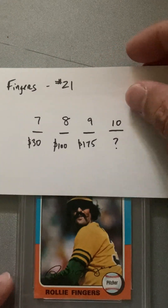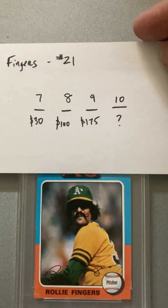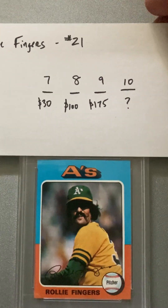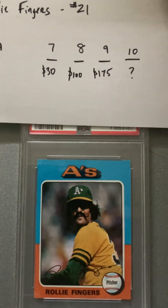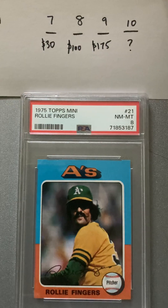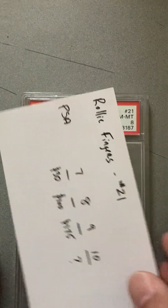We've got two more for this one. Next up we got Rollie Fingers. His cards are a little less valuable — you can see the price points there. Let's see what he garners from PSA. An 8. Rollie Fingers 8 — about 100 bucks or so.